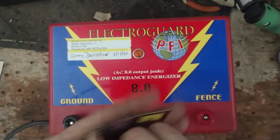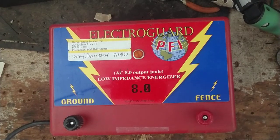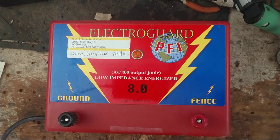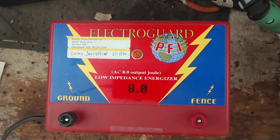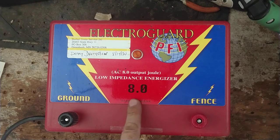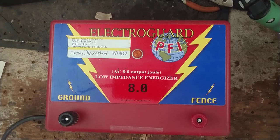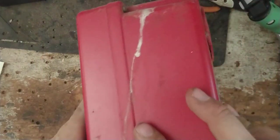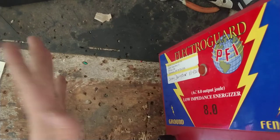That's our website, fencerfixer.com, and all of our information. We work on all brands and ages — we work on cattle scales and load bars as well. What I wanted to show on this video is just going to be kind of like a testing video on an electric fence box that we repaired for a customer. This is an Electro Guard 8 jewel unit.